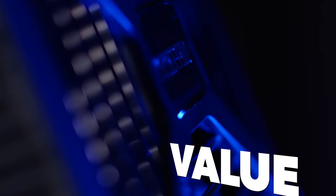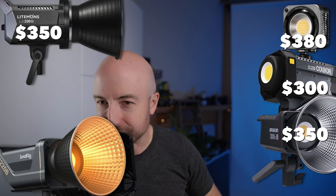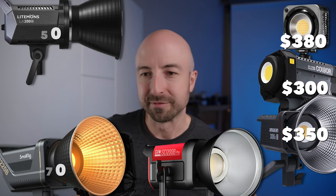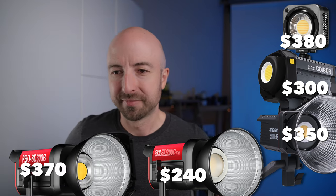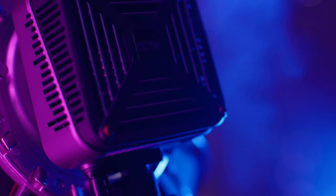Value: Zhiyun products generally give you a pretty good bang for your buck, let's see how this stacks up. The G200 is $380. Comparing to other 200-watt lights: the Colbor CL220 is $300, the Amaran 200XS is $350, the Lightmons LA200X is $350, the SmallRig RC220X is $260, and the Nanlite FS200B is $350 — so most competitors sit around $350. Going higher up the market: the Nanluce 200X is $780 and the Aputure LS300X is $1,000. Overall it's a good value, but not the best value. I'm going to give that an 8 out of 10.